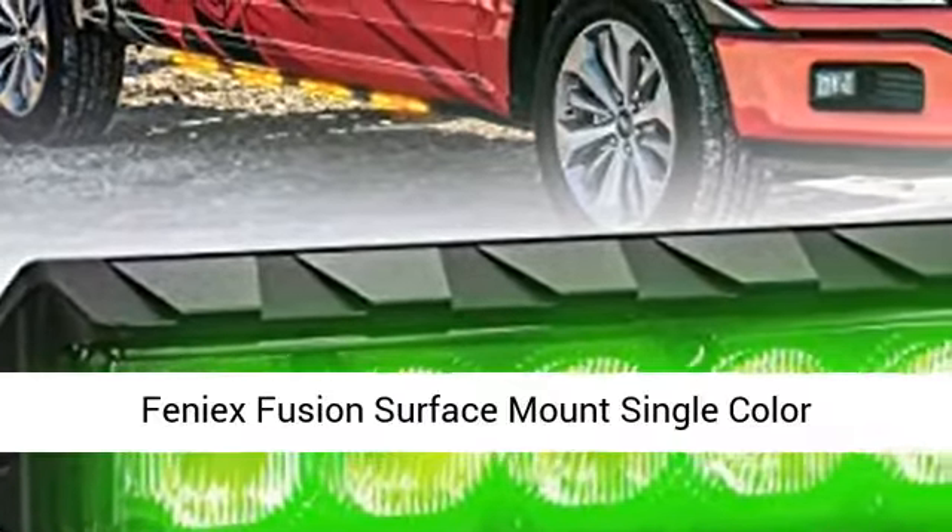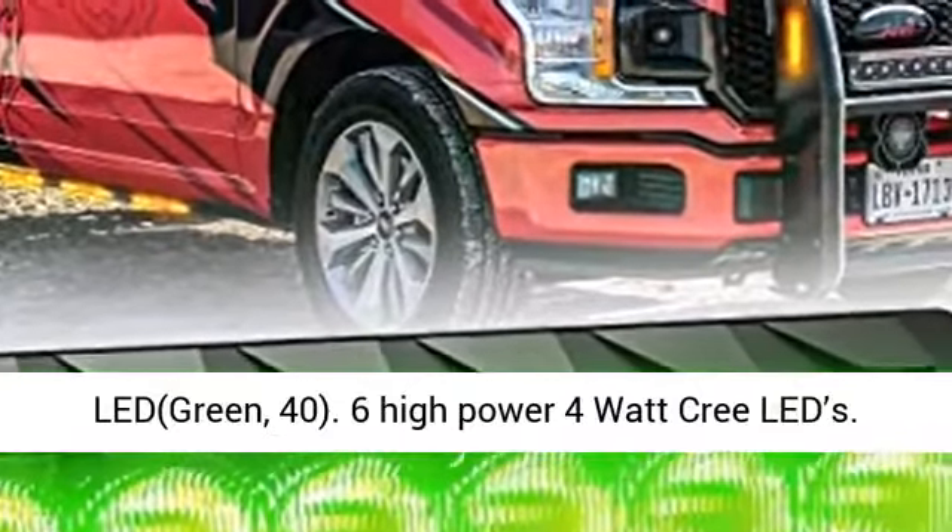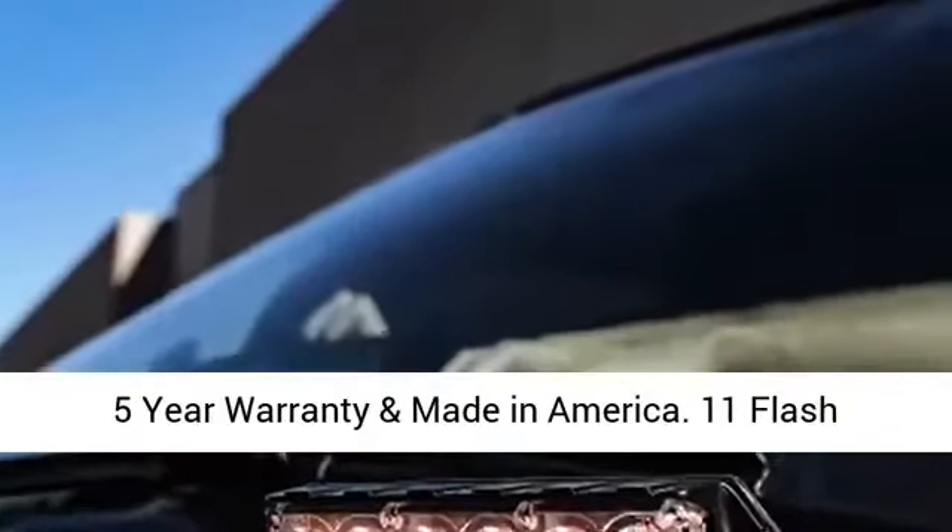Feenex Fusion Surface Mount Single Color LED, Green, 40. 6 High Power 4 Watt Cree LEDs. 5 Year Warranty and Made in America.